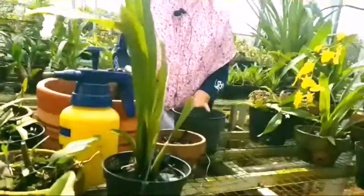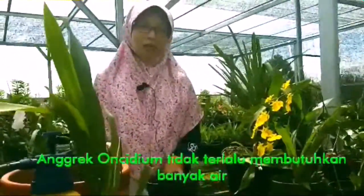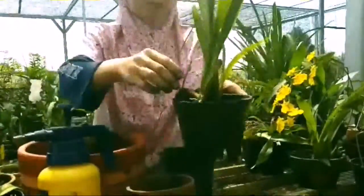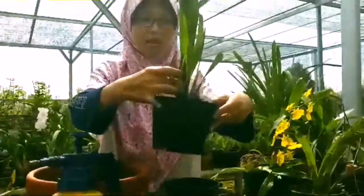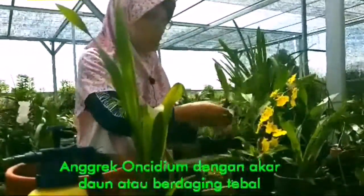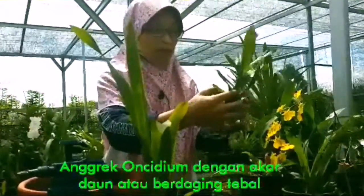Salah satu kekhasan Oncidium ini adalah anggrek dengan akar daun atau berdaging kebal. Salah satu ciri dari Oncidium ini seperti ini — dia memiliki bulb. Apapun jenisnya, Oncidium bisa dicirikan dengan akar daun seperti ini.